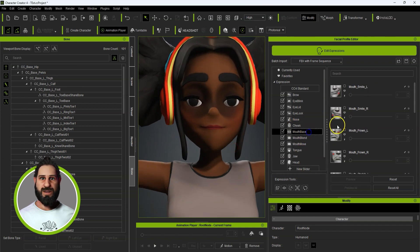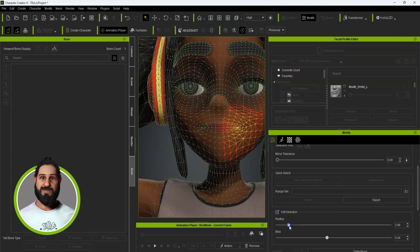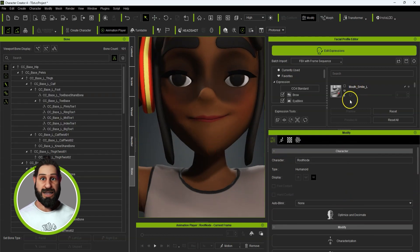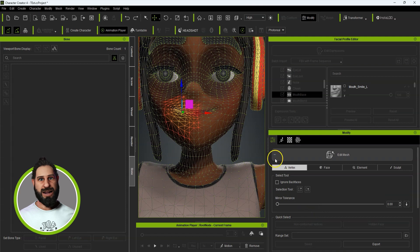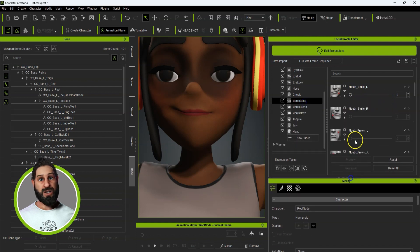It's just a case of going through and building them all up. For the smiles — Left Smile — you save that as Smile Left and keep that on. Then go back to Edit Mesh, use that as a reference to make sure the right side matches up. Turn off Edit Mesh, make sure to turn the left one down so it doesn't affect the right smile. And there we go.